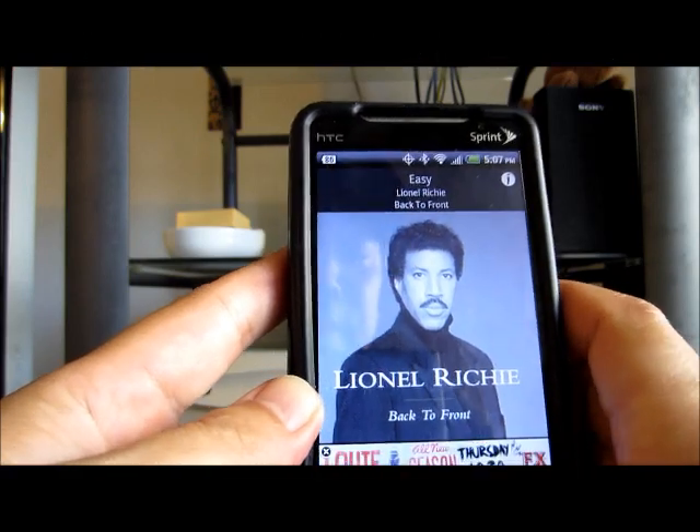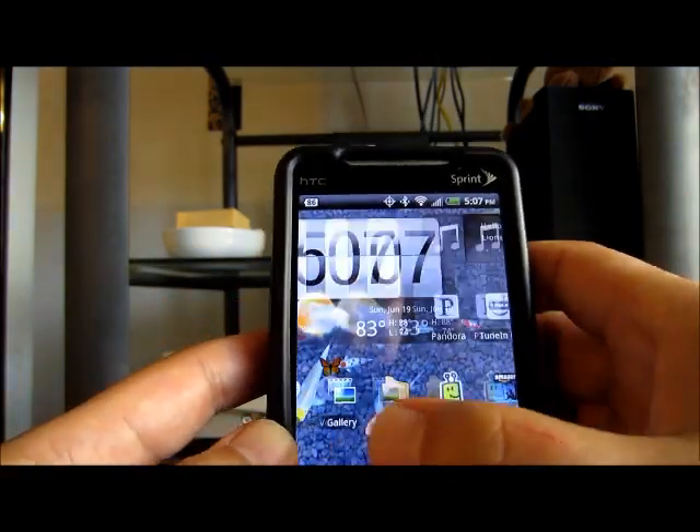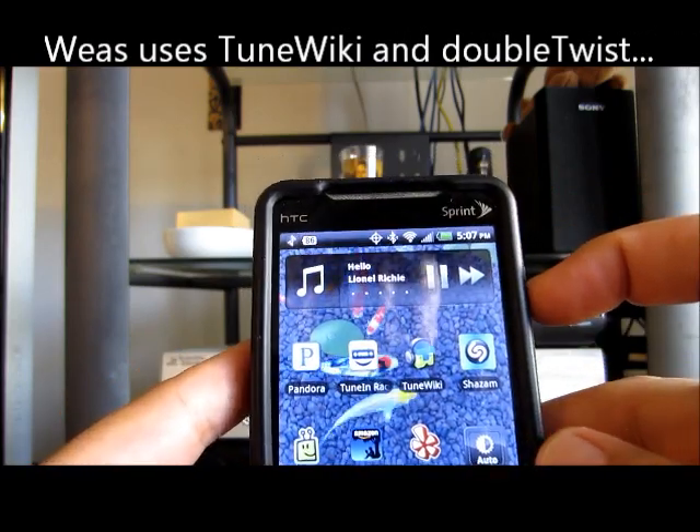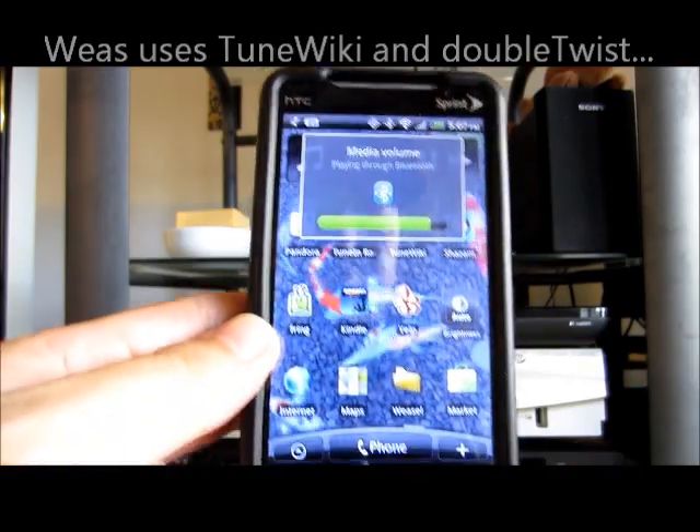Okay, let's pause that, and you can also play your own music on it. Here's another Lana Richie song, but you can play your own music on it.